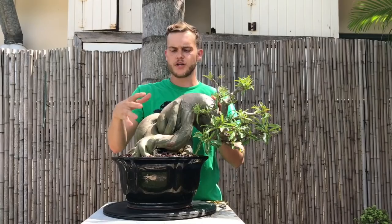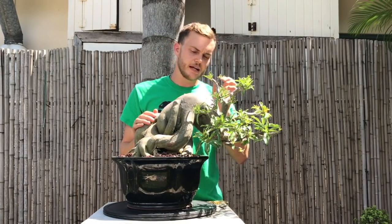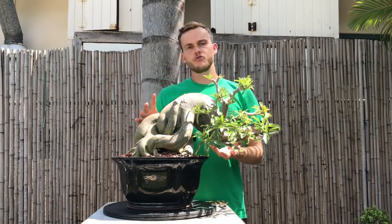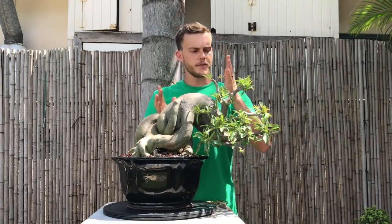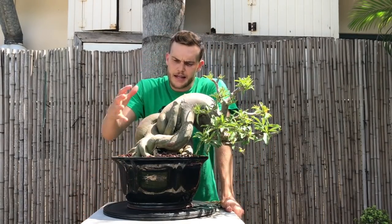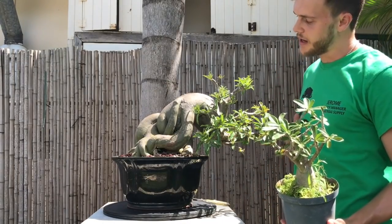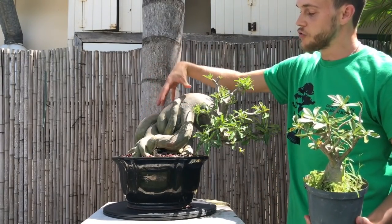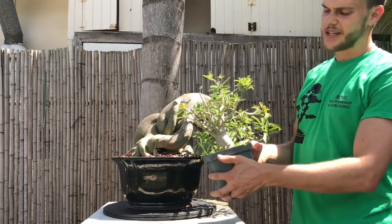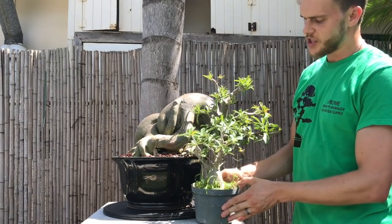A lot of people were also commenting on how I achieved this trunk movement. Here's a little trick I did when I first got this tree - remember I mentioned this used to be an informal upright and now it's a cascade. So how did I get all these massive roots? This is the little secret on how I achieved such a massive root base. When I started the tree it looked similar to this - obviously a little bigger, but this is what I did.